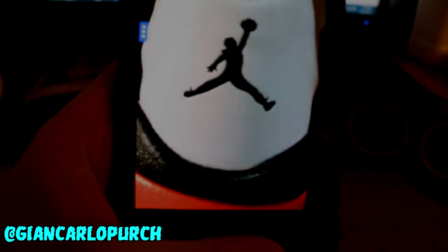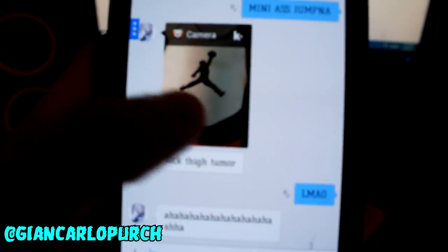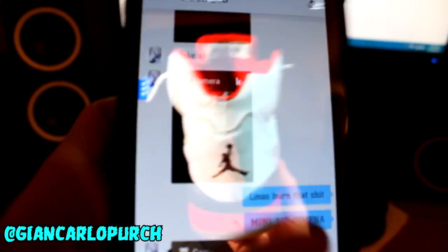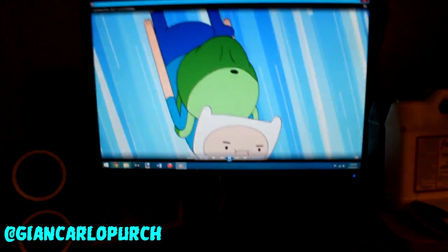It looks like the Jordan Jumpman's got a tumor — I'm talking to Traub right now and he's saying it has a thigh tumor, it's pretty funny. It's all messed up. The Jumpman looks like he skipped leg day and he's missing some balls too. This is how I cope with boredom — Adventure Time.